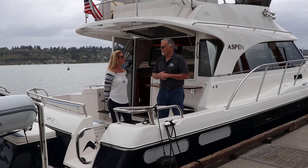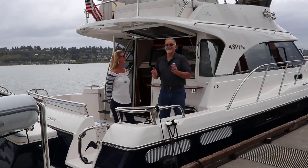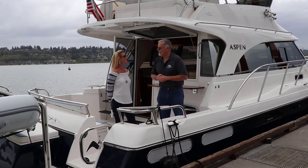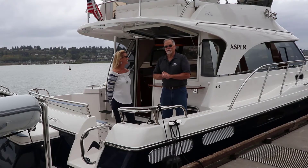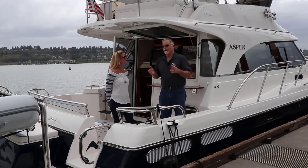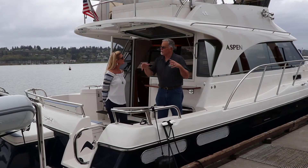We flew Amanda out yesterday from Fort Lauderdale, where it was about 85 degrees. Here it's like 55, but it stopped raining — we had about an inch of rain last night. So what we're going to do is walk through the boat. The owner, Stephen H., has loaned us his C120. Stephen was a real creative guy with a lot of really good ideas, and we'll show you those as we walk through.